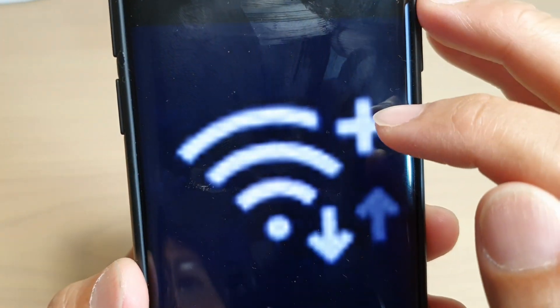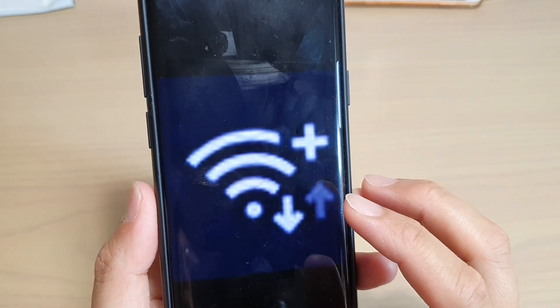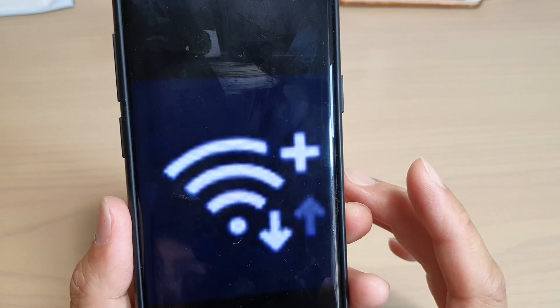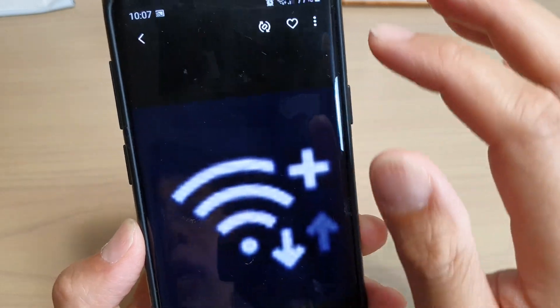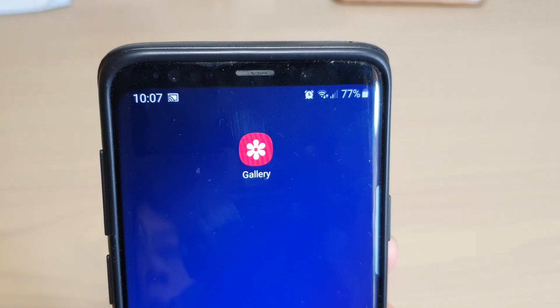What does this Wi-Fi with a plus icon mean on your Samsung Galaxy S9, S10, or S10 Plus? The purpose of this Wi-Fi plus icon is to indicate that you are making a phone call via Wi-Fi calling. So whenever you make a call and you see this Wi-Fi symbol with a plus icon, you know that you are making a call via Wi-Fi calling.